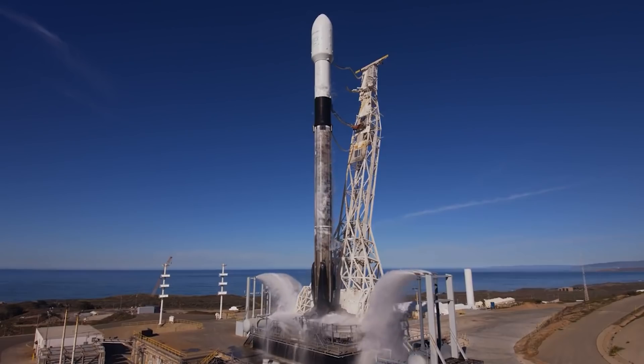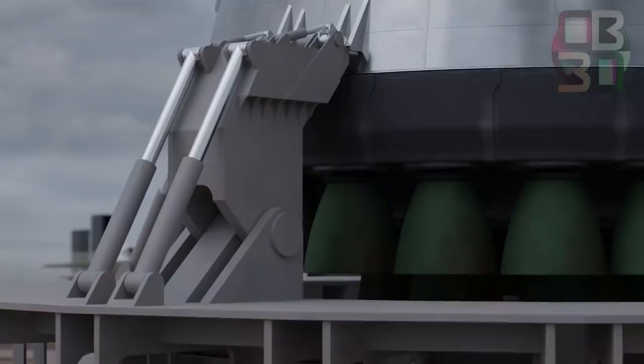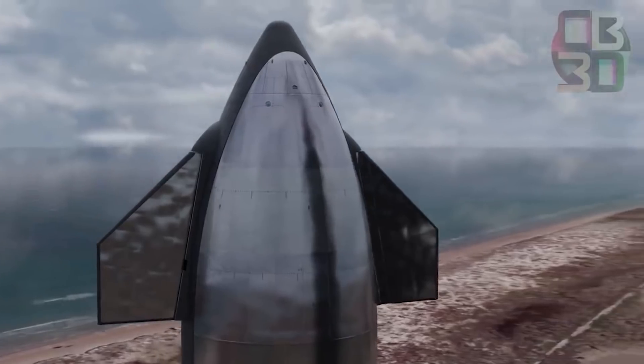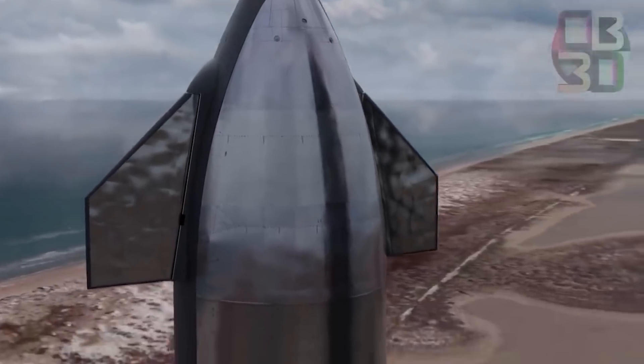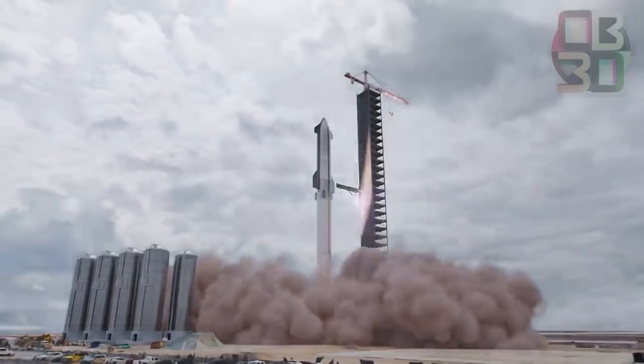Unlike Falcon 9, SpaceX has made a few changes on the Super Heavy. The engines are humongous and fixed out. Moreover, they are currently driven by motors and batteries from Tesla vehicles. They are in pairs 60 degrees opposite one another, which gives them more control authority in one axis at the expense of control authority in the other axis.